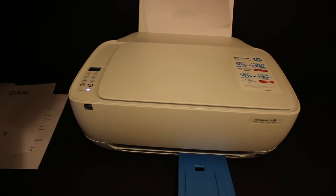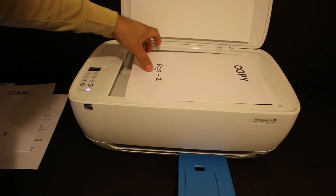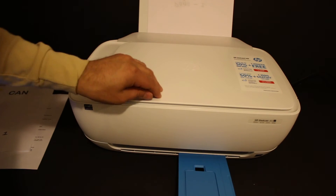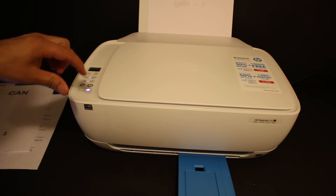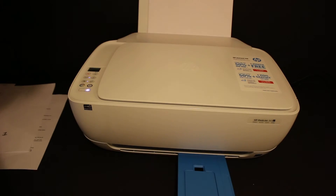Install the page again — open the top scanner lid, place the page facing downwards, and click the copy button again. Here we can see page one and page two printed.